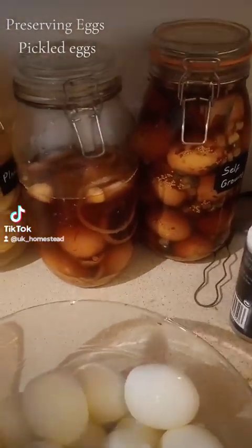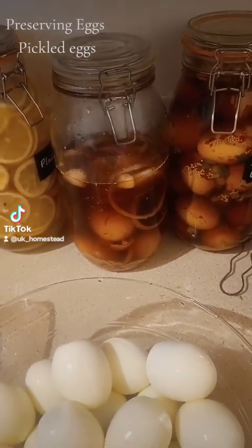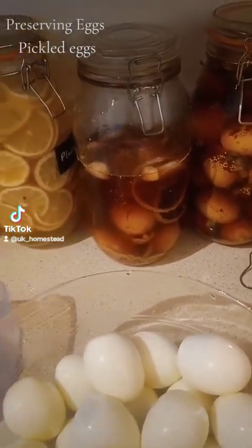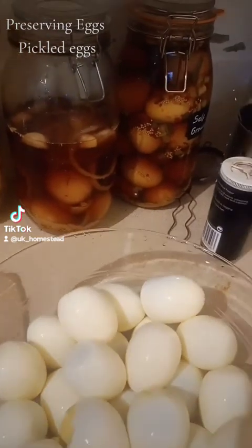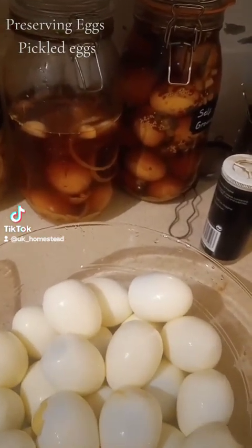You're meant to let them rest for a week, and I made these the other day — both of them within about a day of each other. And, well, as you can see, one of them's half gone. So I thought I'd do a video today on how I've made them, how easy it is, and how delicious they are.